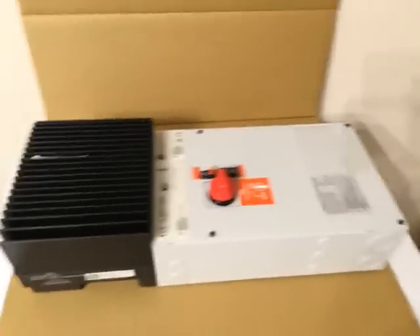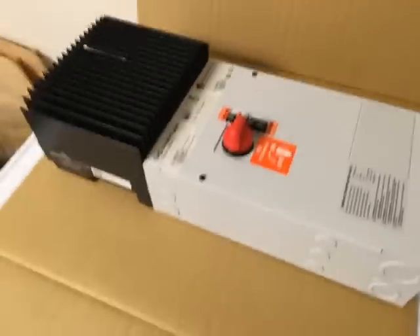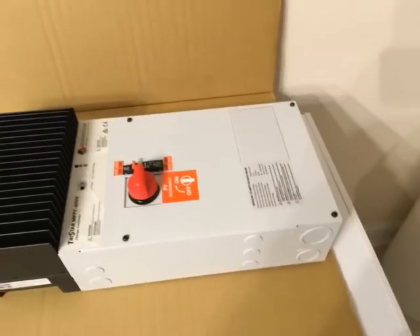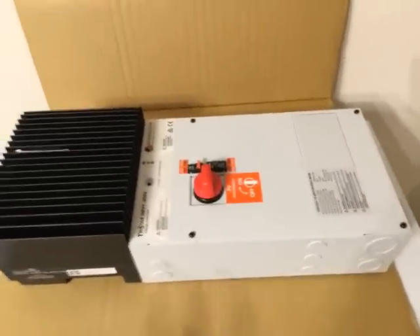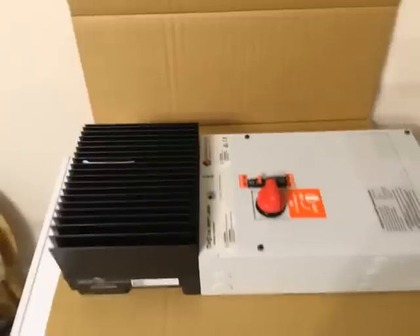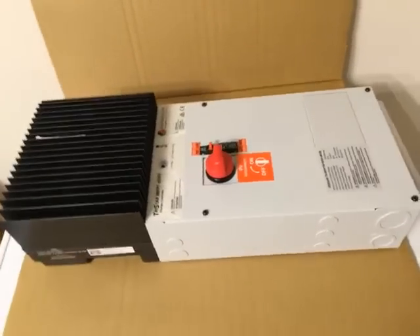I contacted a couple of distributors about using this with my 24-volt system, and they said no — it's 48 volts only. But the documentation said something different, and a webinar said something else again. So I contacted Morningstar's tech support directly and asked the question. I explained I have nickel-iron batteries on a 24-volt system, and they said just program it to 24 volts — no problem.